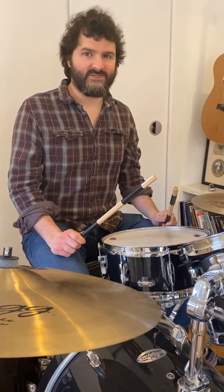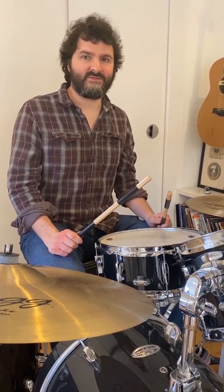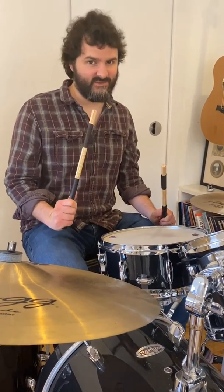Welcome to Drum Skills 1. We're going to start off by playing you some very simple patterns and you're going to play them back to us. I'll give it to you twice and then I'll count you in to play it back. Here we go, here's number one.